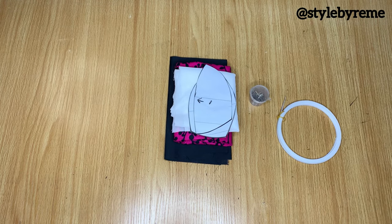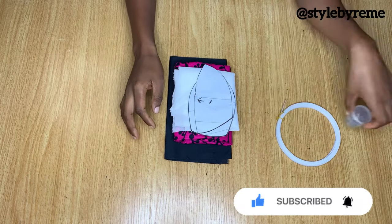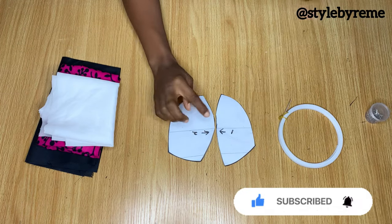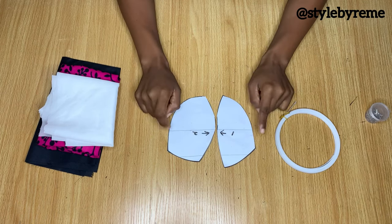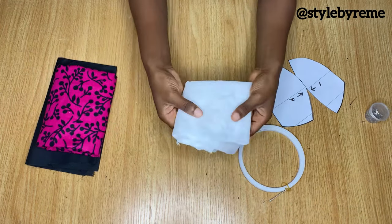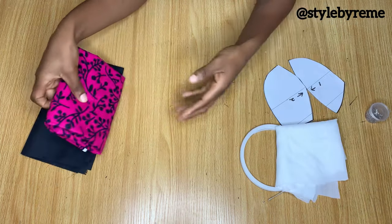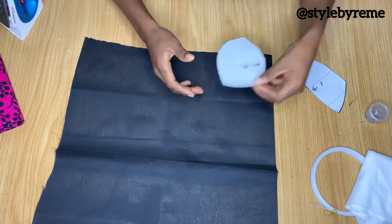Hi guys, welcome back to the channel! Today I'm going to be sharing with you how to make a corset bust cage. I'm going to be using these materials: firstly, patterns I've already drafted from my corset pattern — I'll link my corset tutorials in the description. Secondly, a reginine bone, which is a type you can easily stitch on. I also have interfacing — hair stay — and a pink fabric, and lastly a black lining.